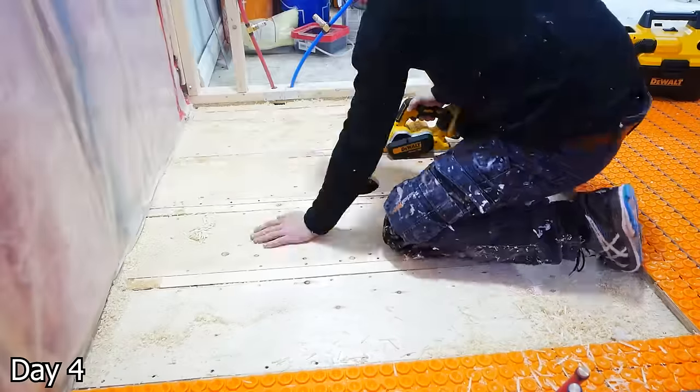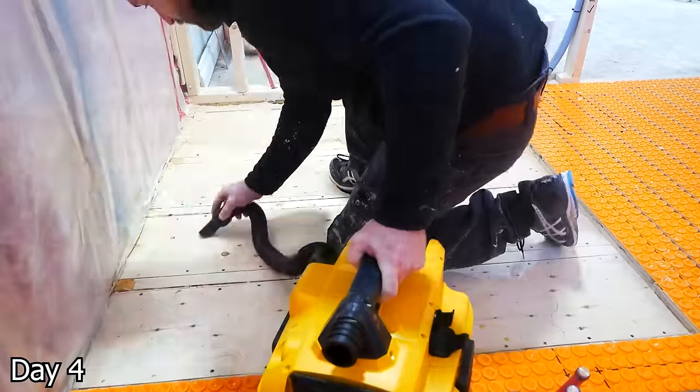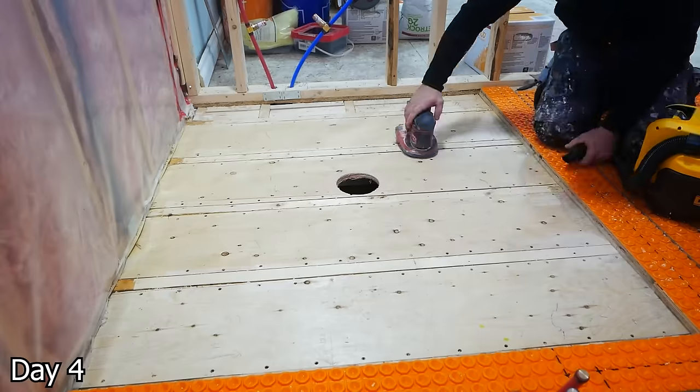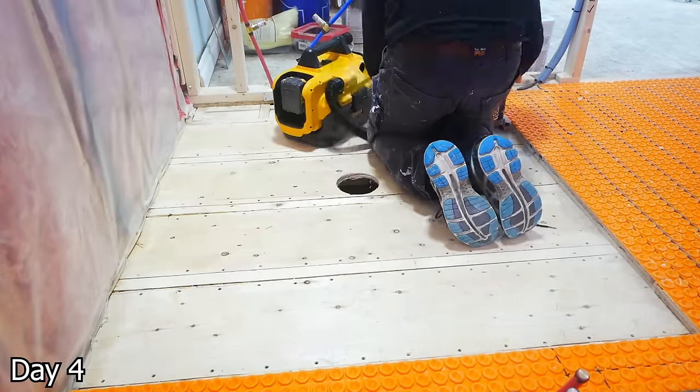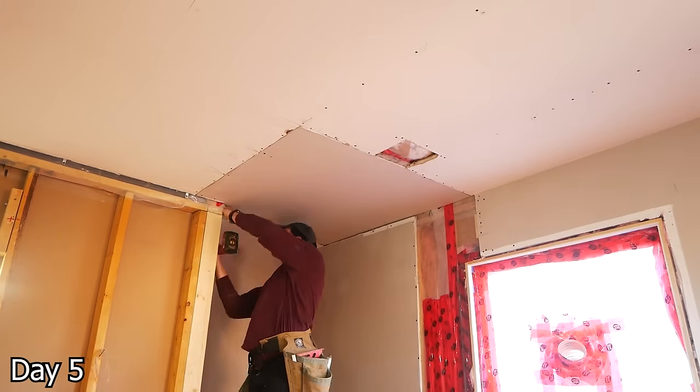Unfortunately, I didn't do the greatest job in getting our subfloor completely flush with the top of these joists. So I just took a planer and shaved down any high spots and sanded out the edges as well. And with that, we could start closing everything up.